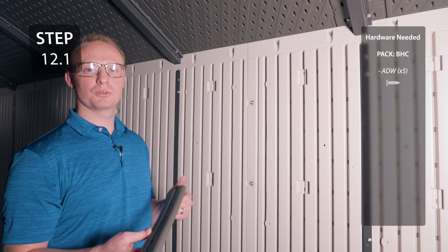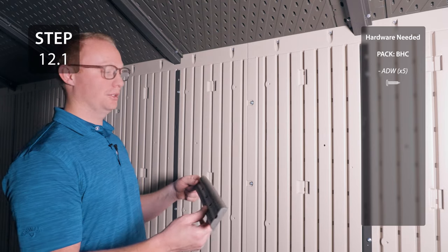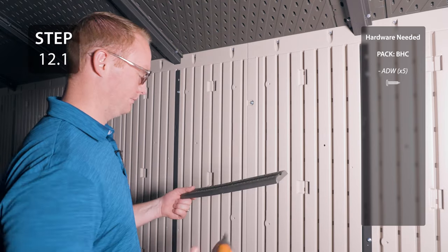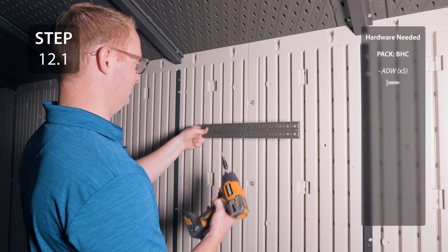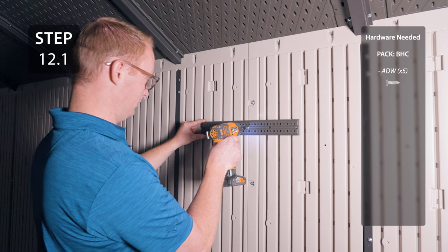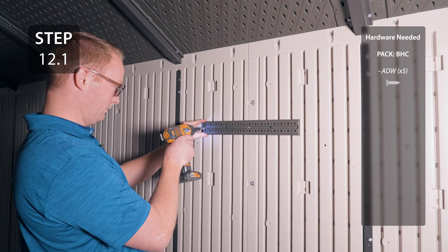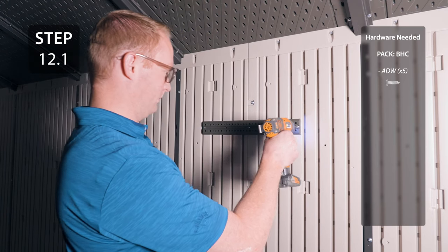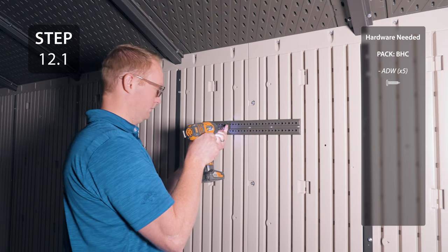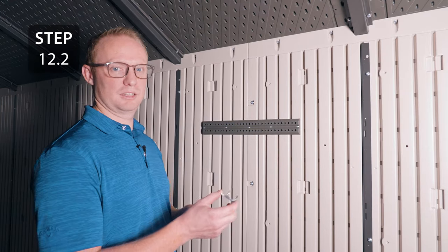Your pegboard strips will be used to hold your tools throughout the shed. Find a good spot on any wall and insert the hardware to hold it in place. There are multiple hooks to choose from and they go in your pegboard.